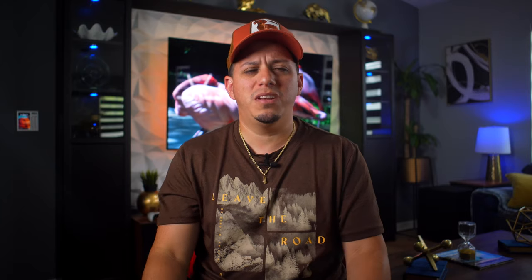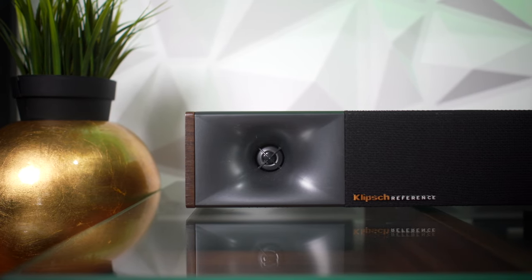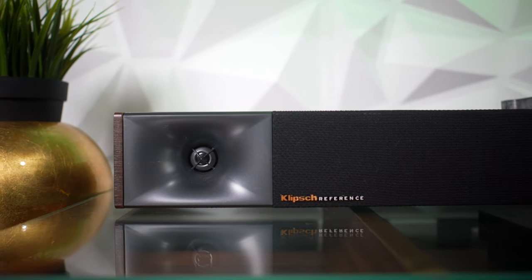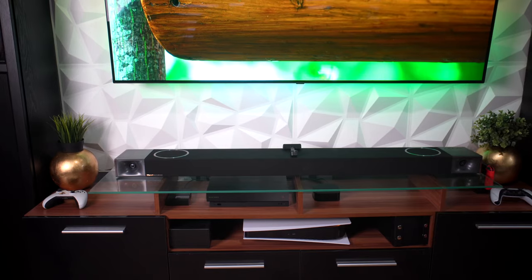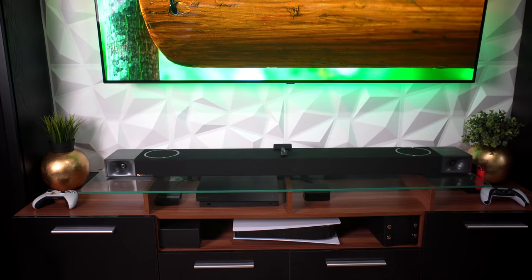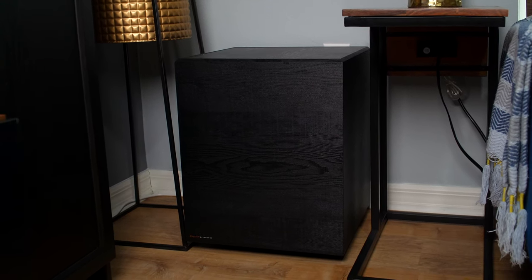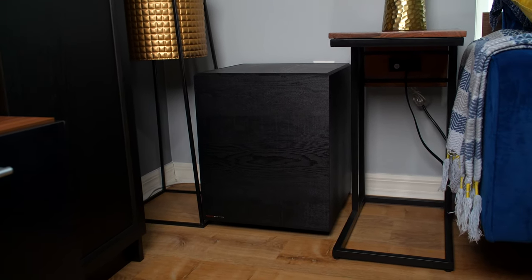The only speakers that you can see visible are the tweeters on the side. And then also the upward-firing speakers have a metal ring around them as well, which I really like — it adds a little bit of accent on top of the speakers. Along with that, this subwoofer is all made of wood, black wood.